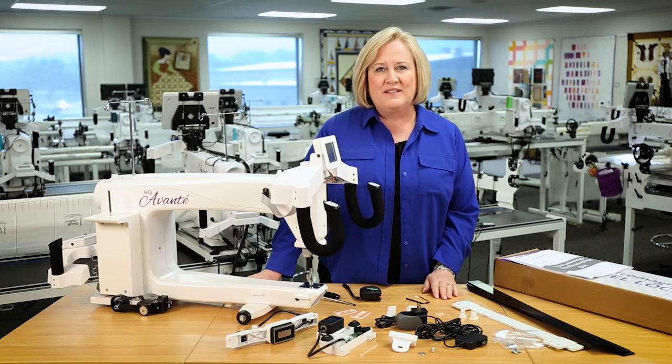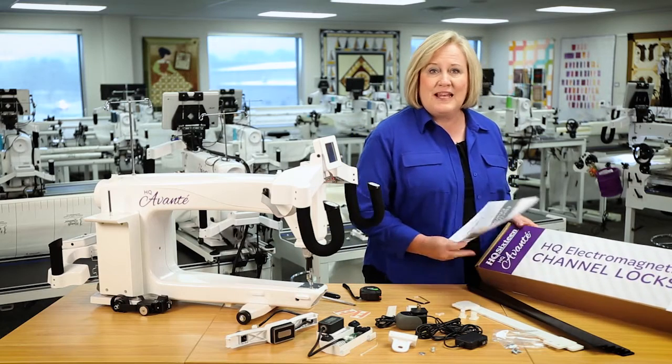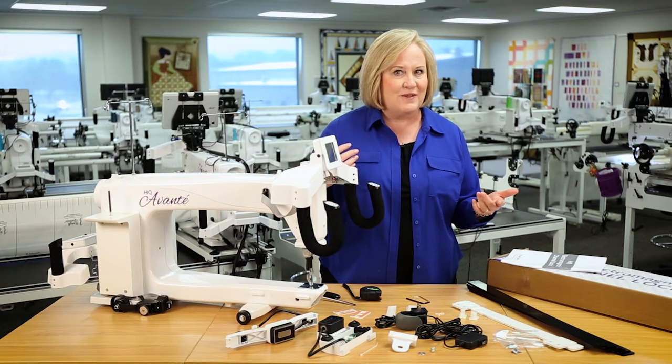Hi, I'm Vicki Hoth from HandyQuilter. Congratulations, you are the proud owner of an HQ Electromagnetic Channel Lock System. Let's get started and show you how to install this.